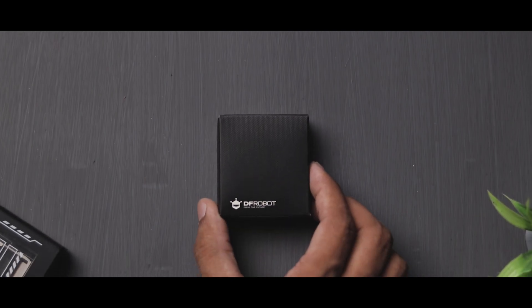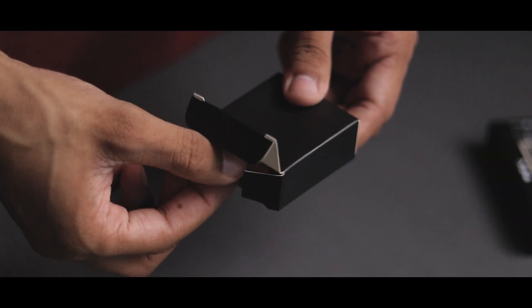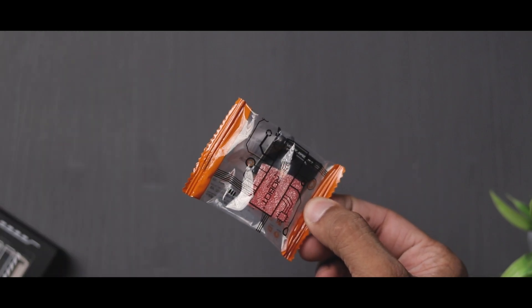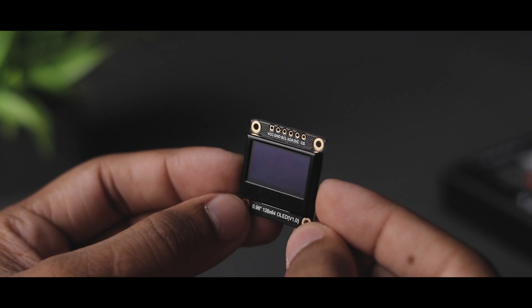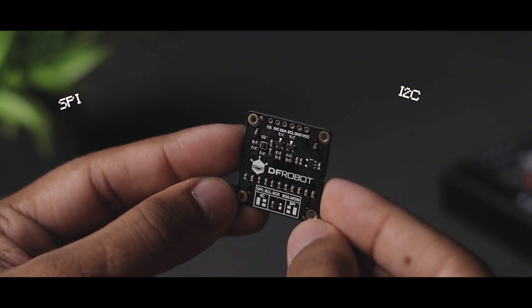Along with this, we also need a display. I want to make it as small as possible, so I got this tiny monochrome OLED display from DFRobot as well. The special thing about this display is it supports both the SPI and I2C interface.